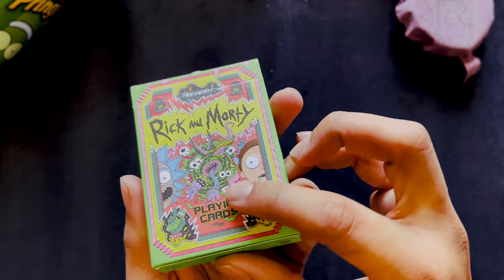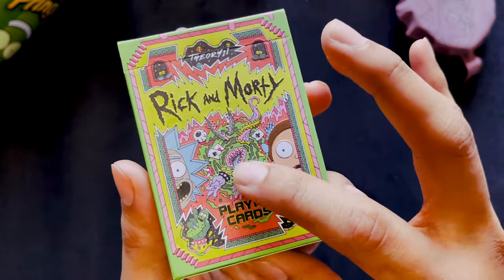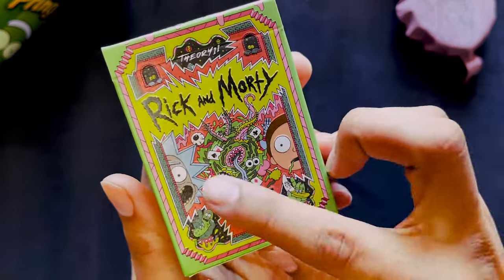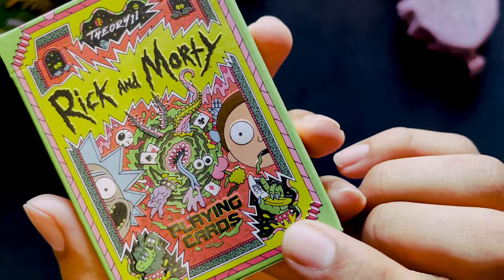The tuck case is embossed, so all of these little details — the cards, the eyes, the hands — are all raised. You have Rick and Morty, Pickle Rick over here in the corner, and Banana Rick, which is pretty cool.